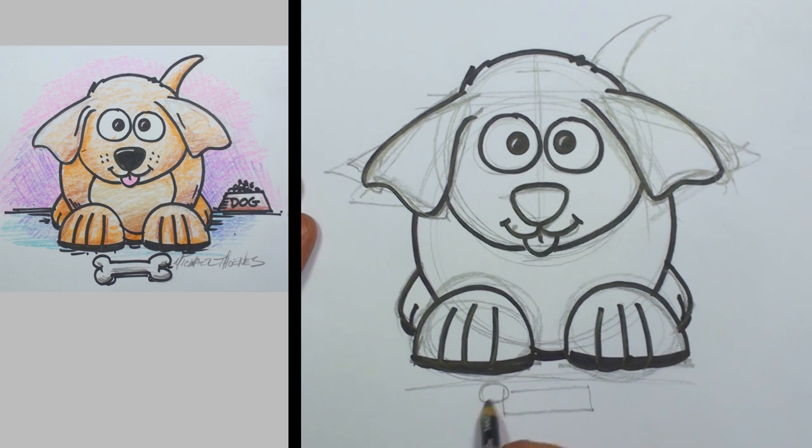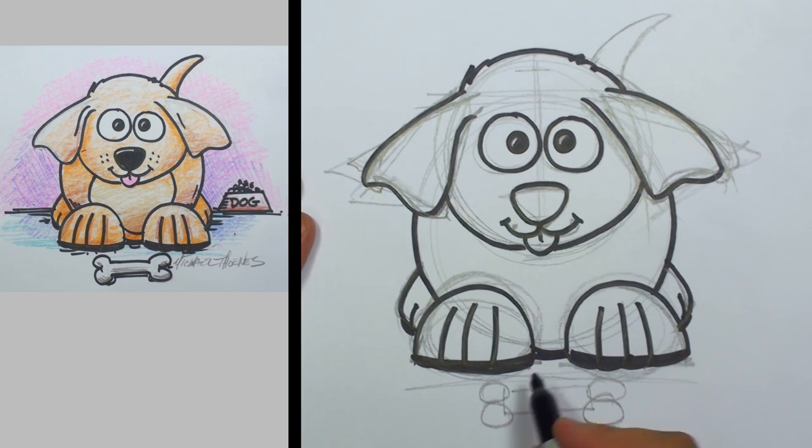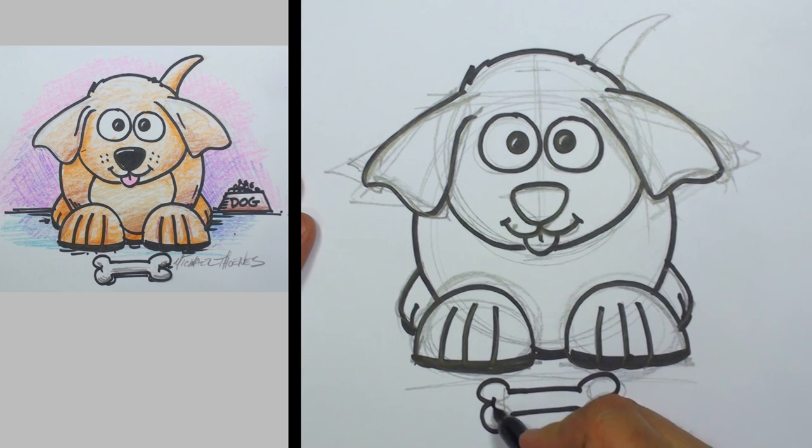I'm going to get the pencil here and I'm going to draw a bone. It's basically a rectangle and a couple of circles on each side. Let's go ahead and go around that, and there we have a little dog bone.